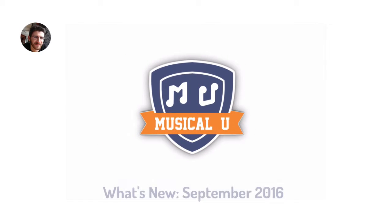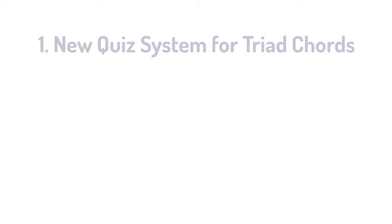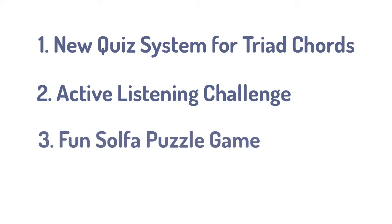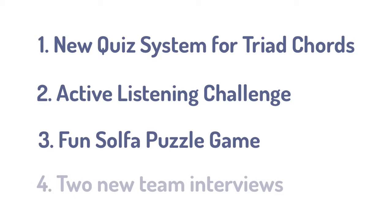Hi, this is Christopher Sutton, the founder and director of Musical.U, and I'd love to share with you what's new in Musical.U this month. This month we added a new quiz system to our chord recognition module. We also have a new active listening challenge for our members to test their ears with. One of our members started a fun new Solfege game, and we had two interviews with members of the team so you can get to know them a little better. Let's dive in.